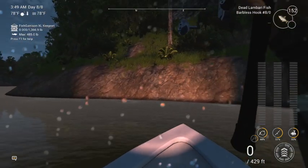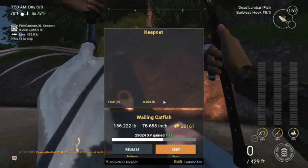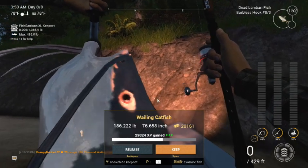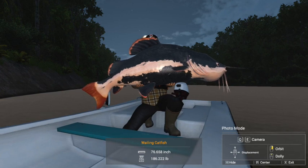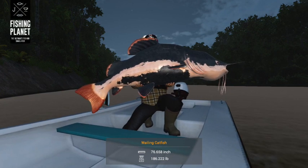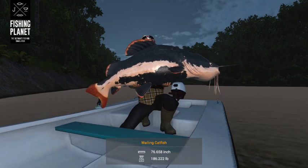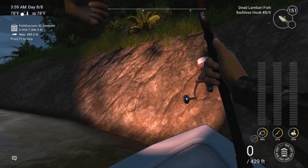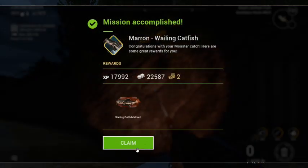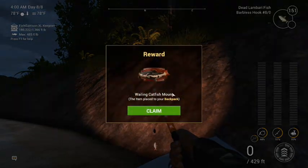There we go — here he is. He's an 86-pounder. Let's have a look at him. Not too shabby, huh? We'll keep him. Mission accomplished. What did we get for that? $17,000 there, $22,000 there, and two bait coins. And of course I get my plaque — I've got to have my plaque put on the wall. My backpack's full but it should go in there. Nabbed him. Let's mark that spot before I forget.